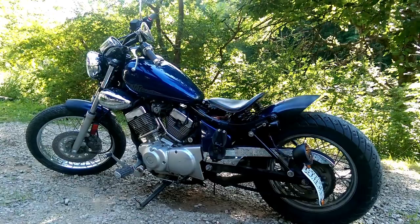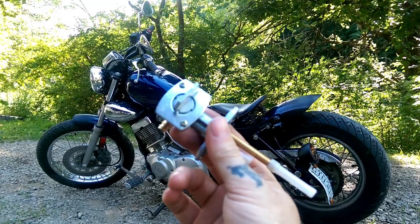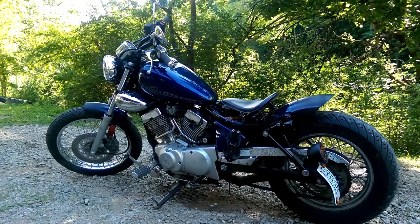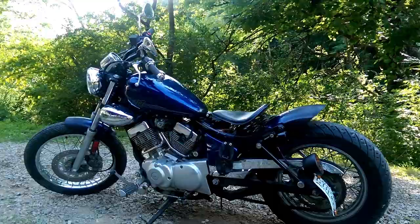Today's video is going to be on removing your factory fuel pump off your XV 250 and installing a replacement. I got it off eBay and there is a link in the description below. If you're interested in doing this mod to your XV 250 as well, you can pick one up and just follow my instructions.